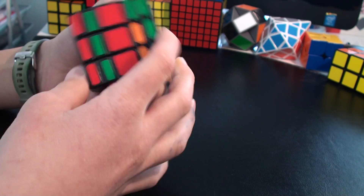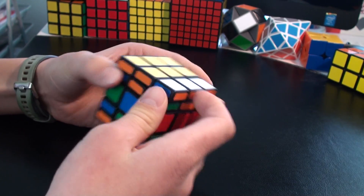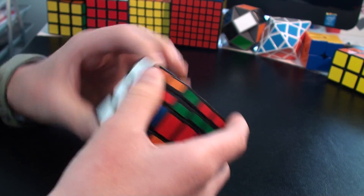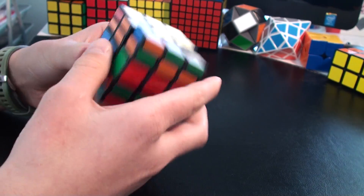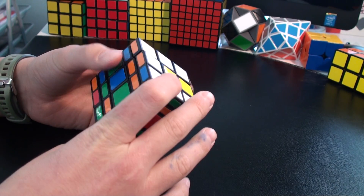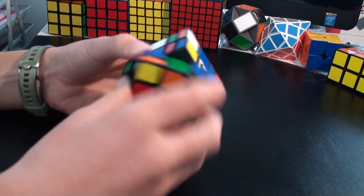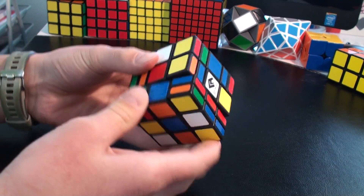When you scramble this cube, make sure you first scramble these pieces which are the top layers and the down layers, and then scramble it like a 3x3. Okay, now I think it's enough.